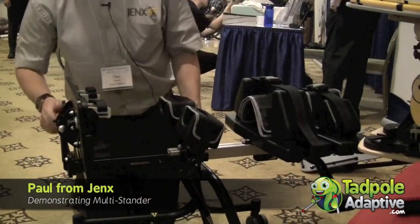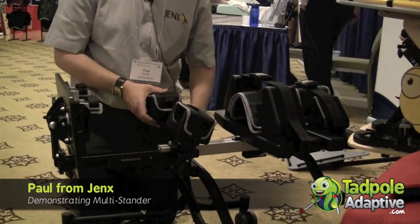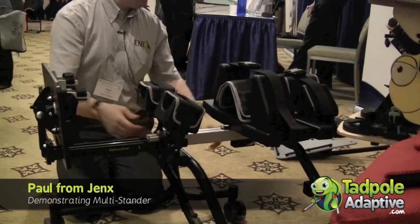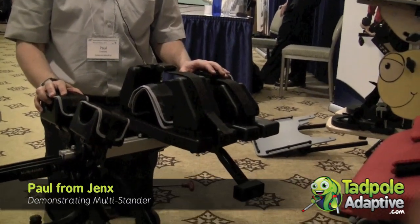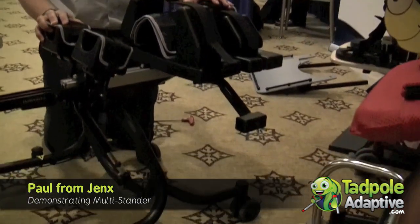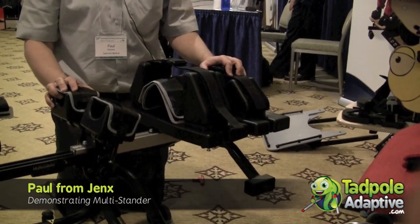Knee blocks currently shown on the frame are size 1, but we can substitute those for size 2 as and when the child grows or as needed. For the head support, we have 3 different types: a basic oval support, the PU adaptable — which is shown at the moment and enables us to mould the head support to the head position — or if we need something more robust but still contourable, we have the multiglip head support.